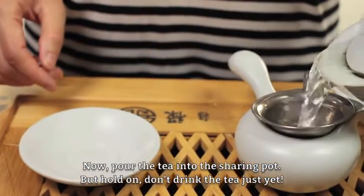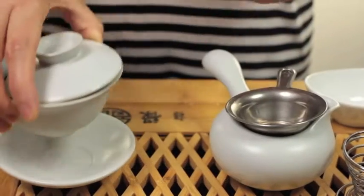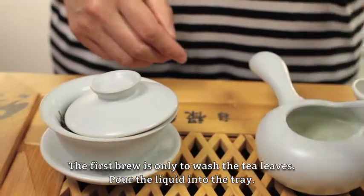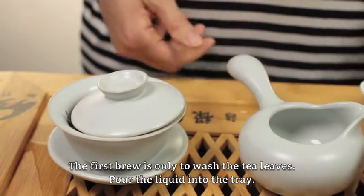Now, pour the tea into the sharing pot — but hold on, don't drink the tea just yet. The first brew is only to wash the tea leaves. Pour the liquid into the tray.